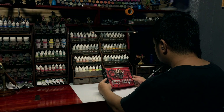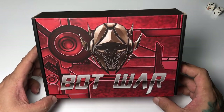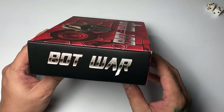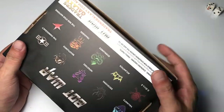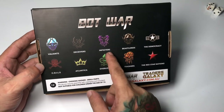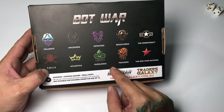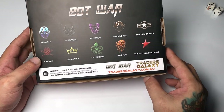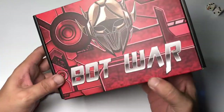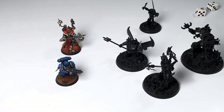Hi, I'm Don. Welcome to my channel. Today we have another unboxing video — this time it's Bot War. This was sent to me by Traders Galaxy from Australia. The theme of this tabletop game is very 80s; it has an 80s vibe and a lot of factions. The models are made of colored resin and the details are very sharp. I highly recommend you check the website at the description below.